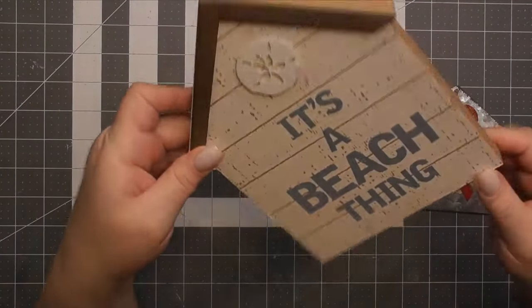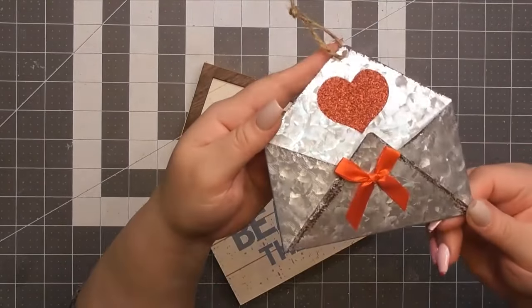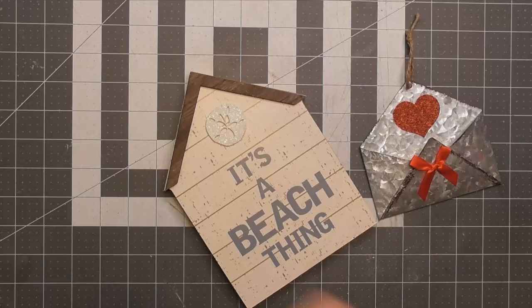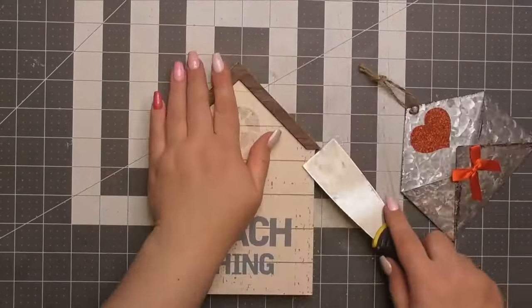Our first project is going to use these couple of Dollar Tree items. We've got a little house that I got during the beach-themed goodies from last year, but you can get these house frames anywhere. And then also this little metal envelope with a cute little Valentine's heart on it — she's super cute.